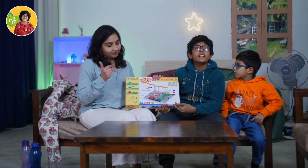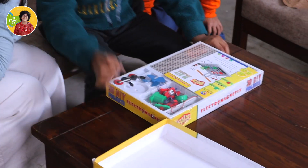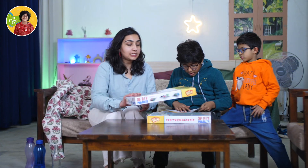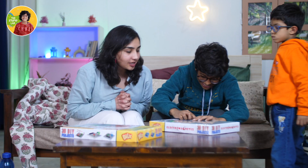Today we're going to unbox this product, so let's open it! Wow, it's a little messy. Basically we will have 30 DIY projects in this box. I'm so excited!